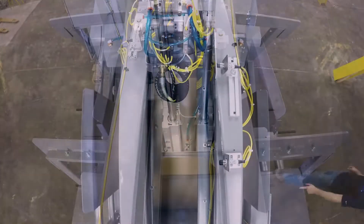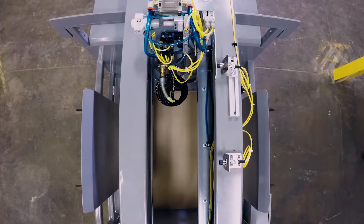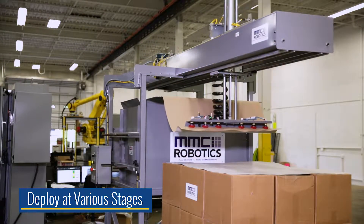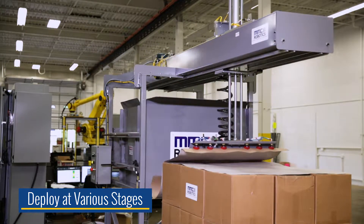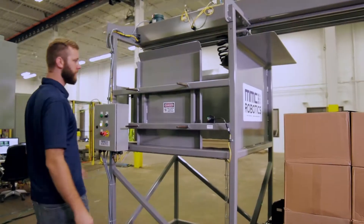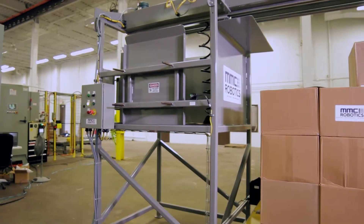In this example, the SD30 has been constructed at an ideal height to accommodate fully loaded pallets. However, it can also be deployed at various stages in the conveyor line for placing tier sheets between layers of product or directly onto empty pallets.